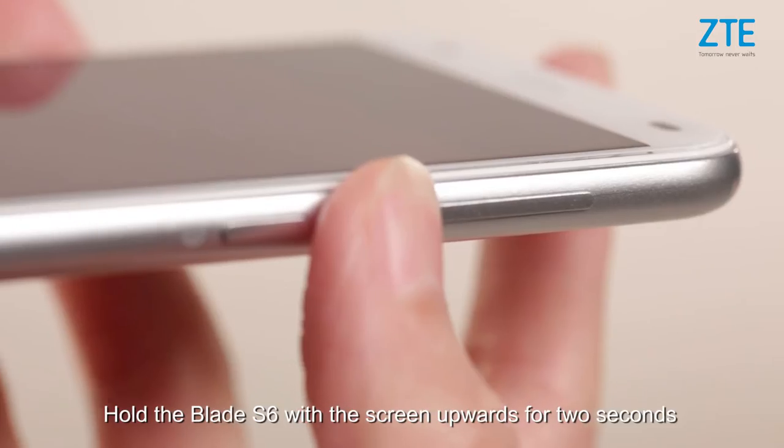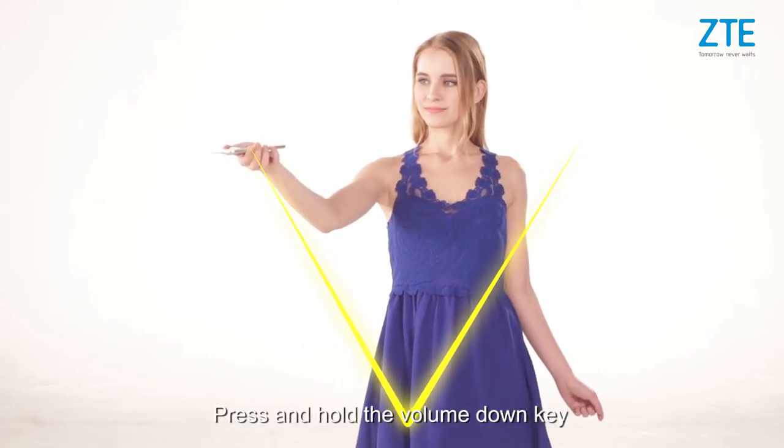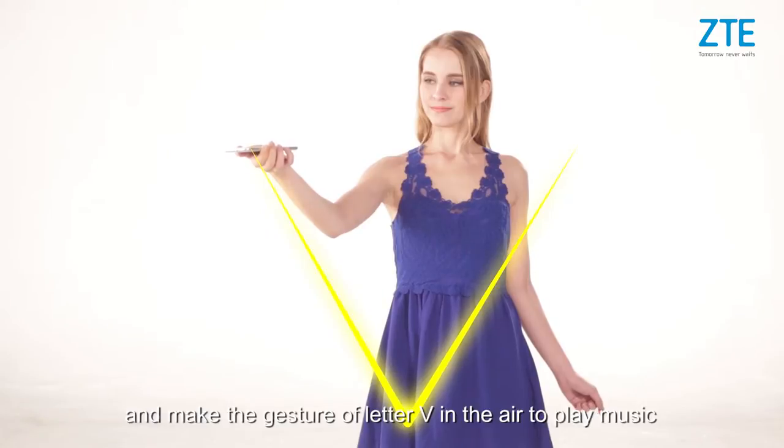Hold the Blade i6 with the screen upwards for 2 seconds. Press and hold the volume down key and make the gesture of letter V in the air to play music.